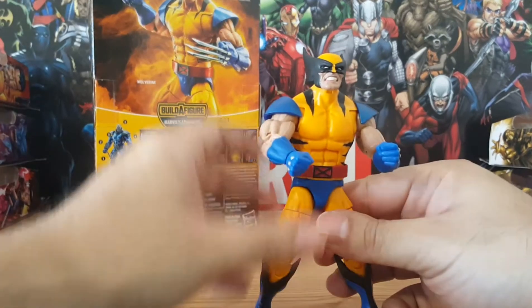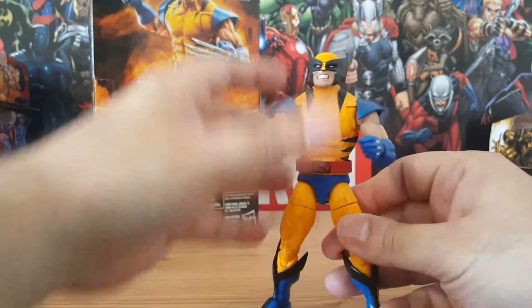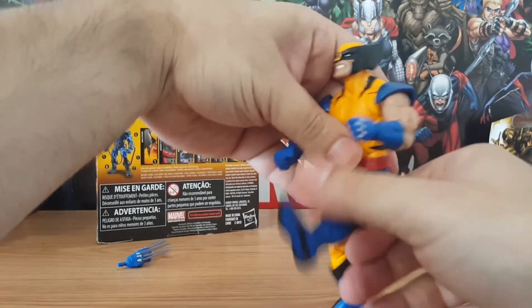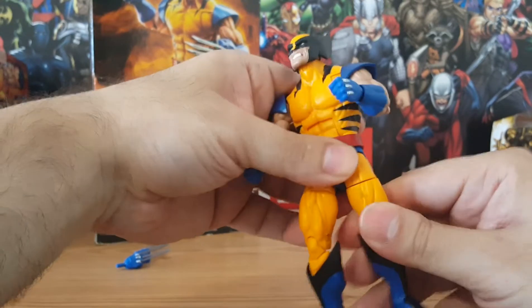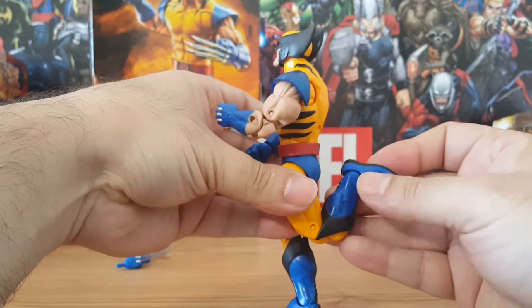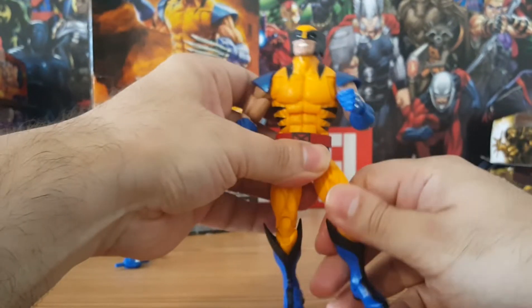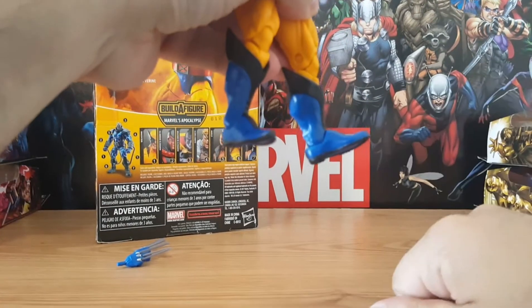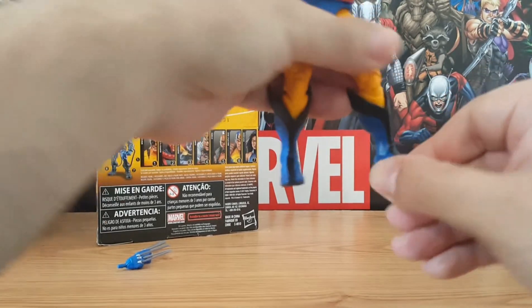I wish they would have just made the belt permanently on his waist rather than loose the way it is, but it is what it is. For kicks, he's got a good kick forward — not much kick back — and he's got the thigh swivel and double joints. Pretty good considering his huge calf muscles. On the feet there's a nice point and he does have swiveling around.